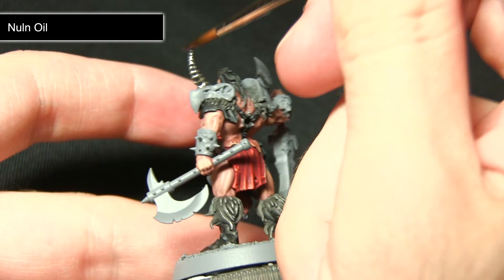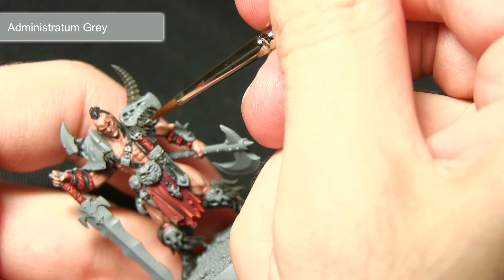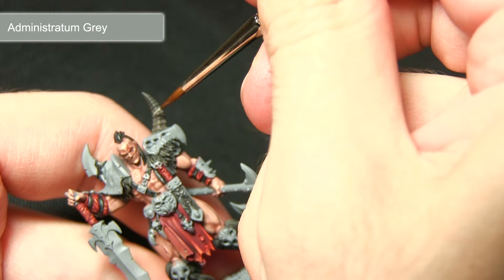Once the wash has dried, the final step in painting the fur is to perform an extreme highlight on the very tips of the strands and also the edge of the horn, using Administratum Grey. Pick out the very tips of the fur to gently lighten them, and for the horn pick out the ridges along the edge, focusing mainly towards the bottom but applying a very small amount as you get towards the top as well.